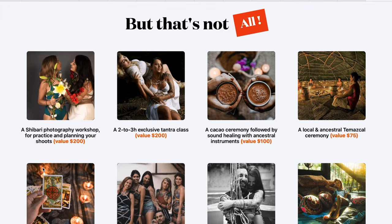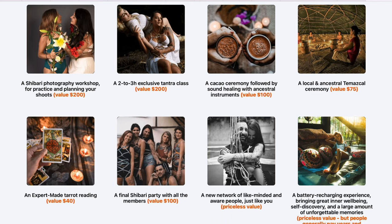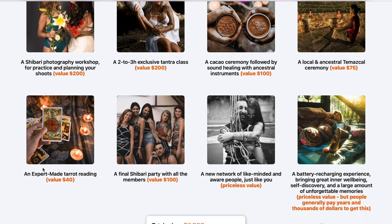Four days of shibari classes, tantra and conscious touch, yoga for your body, sound healing and cacao ceremony, and much more for you to disconnect from daily life and connect to yourself.